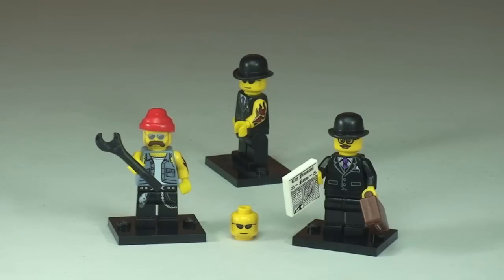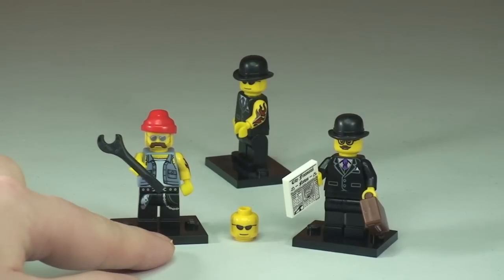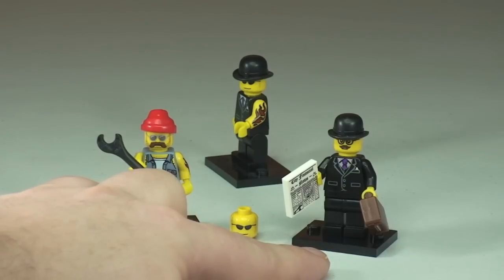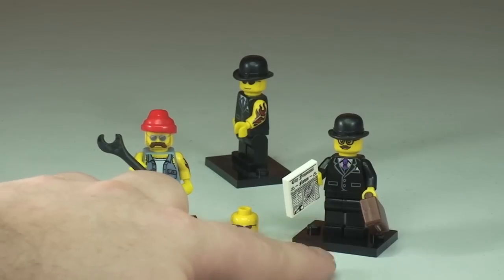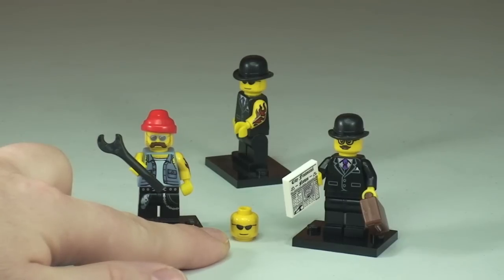Now we can see the parts that go towards making up my Sigfig. The main components or main minifigures used are this one here, which is the motorcycle mechanic from the collectible minifigure series 10. The other one is the businessman from series 8 — and trust me to pick one which seems to be quite rare, hard to get hold of, and quite expensive. These average probably around £4 here in the UK, and there aren't that many of them either. The other component is this minifigure head, which is kind of a miscellaneous head.